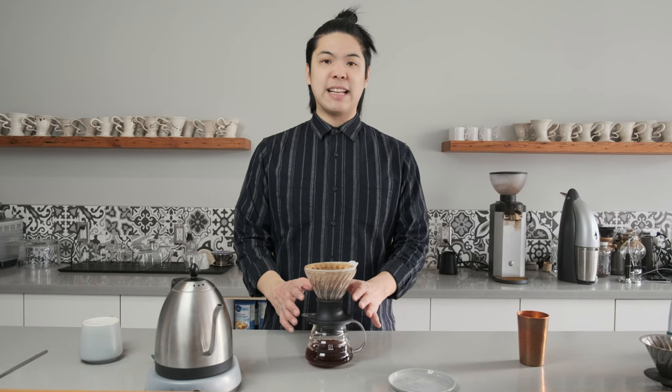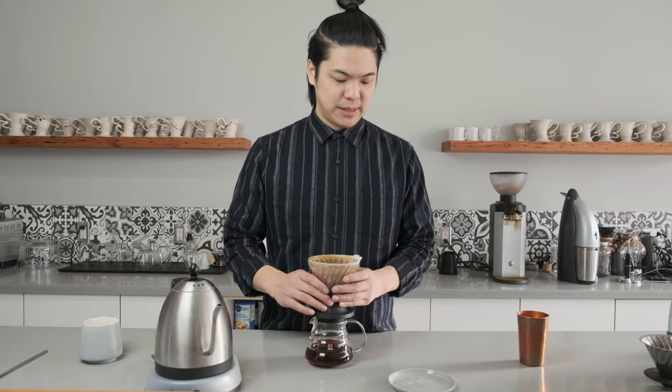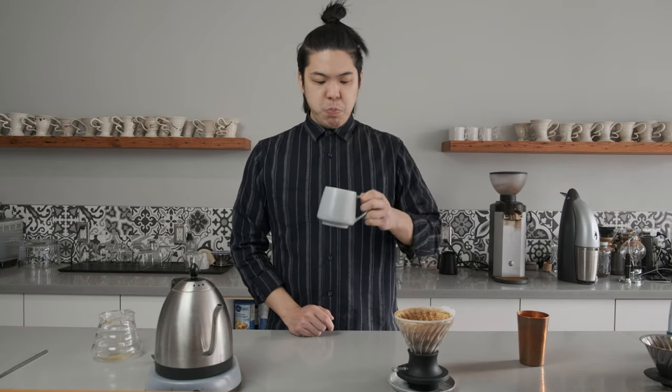That's how you make a good coffee. So now that it's done dripping, let's just set this aside and taste this coffee. Wow, that's a good cup of coffee.